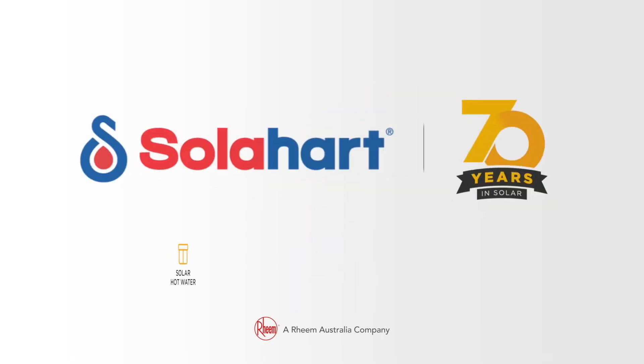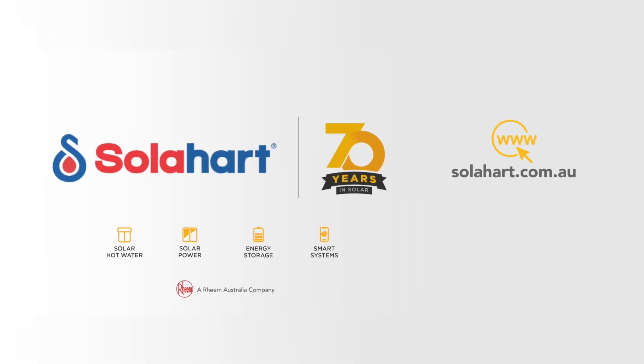To see more SolarHeart videos, visit the SolarHeart website or subscribe to our YouTube channel, SolarHeart Industries Pty Ltd.